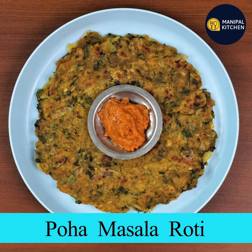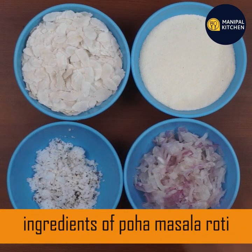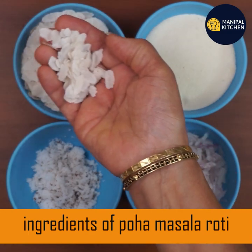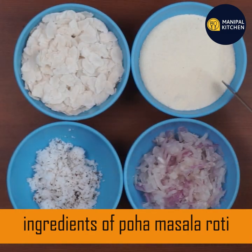Today we will cook some ingredients. This is the recipe that we will cook.